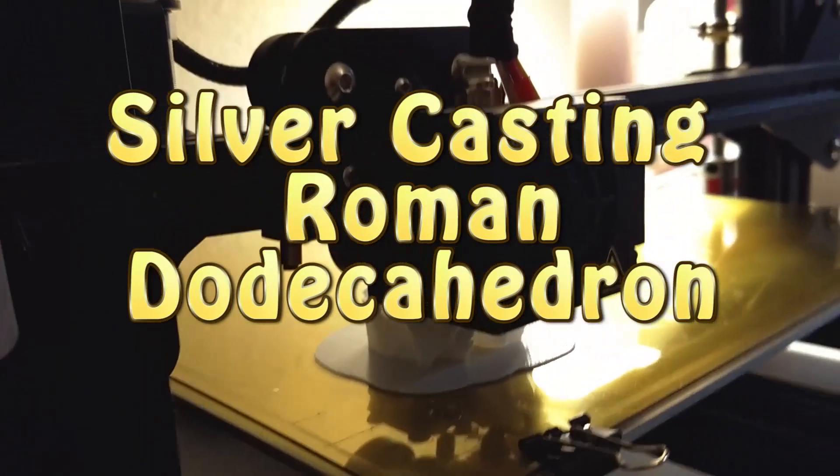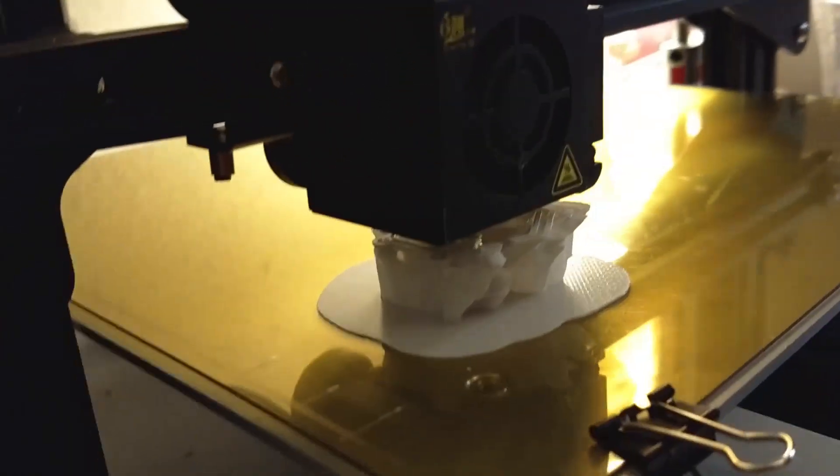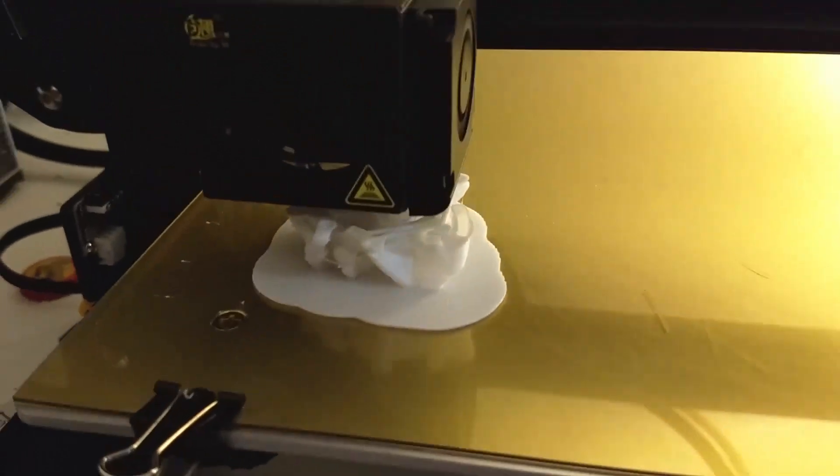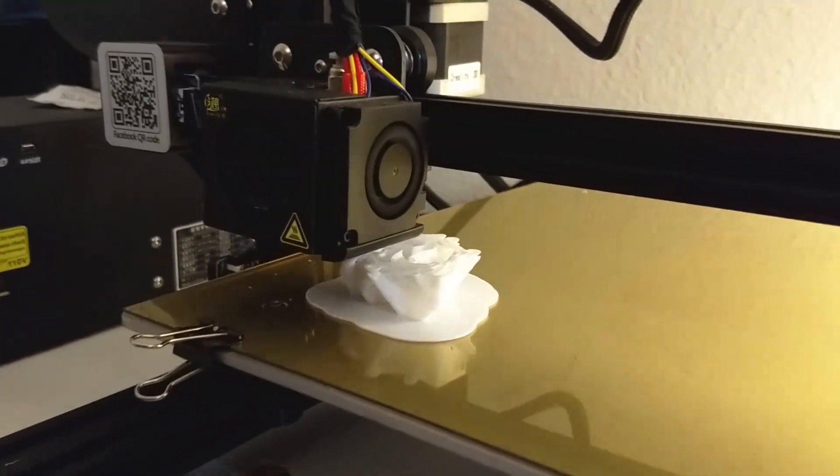Printing a 3D dodecahedron — a Roman dodecahedron. This is what we're going to cast in silver. We're going to see how it turns out. Stick with Appa and Appa Tox.